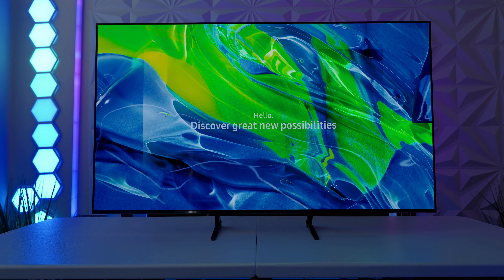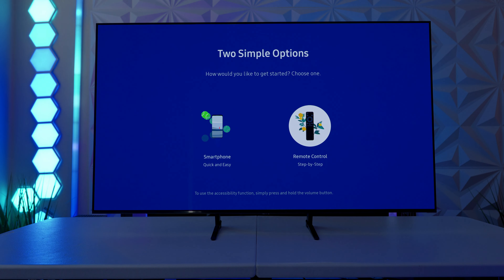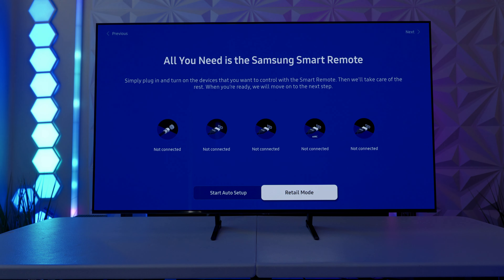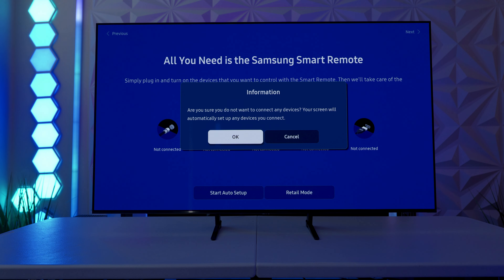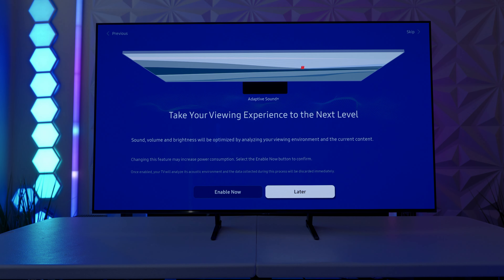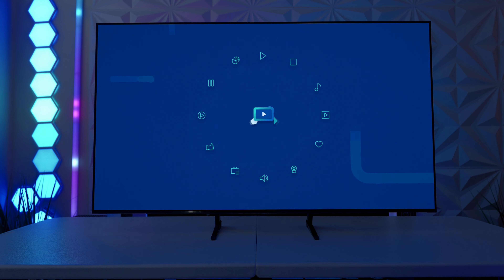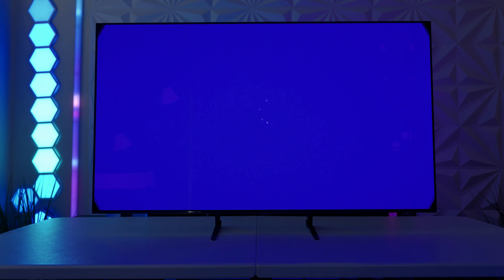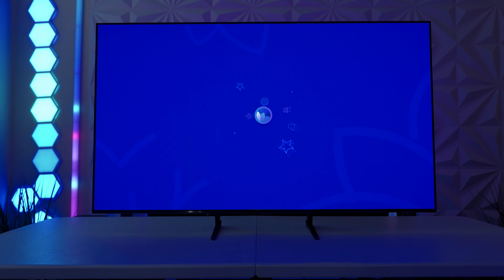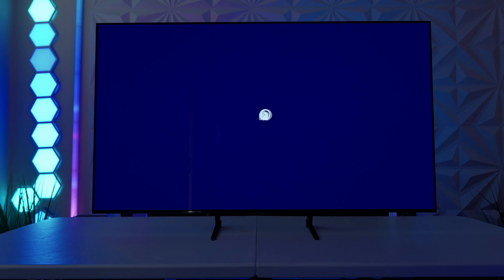You're pretty much greeted with a discovery menu where they tell you great new possibilities await you, and you choose whether you want to use a smartphone or the remote control. I always opt for the remote control, and we're going to be using the retail demos so you can see what the picture quality is like. It's going to ask you to select your usage mode — again, retail. From here you can enable all the smart stuff down the road, which does your adaptive sound and adaptive picture, but those are usually really overly cool and don't do the picture much justice, so I always opt to leave those things off.